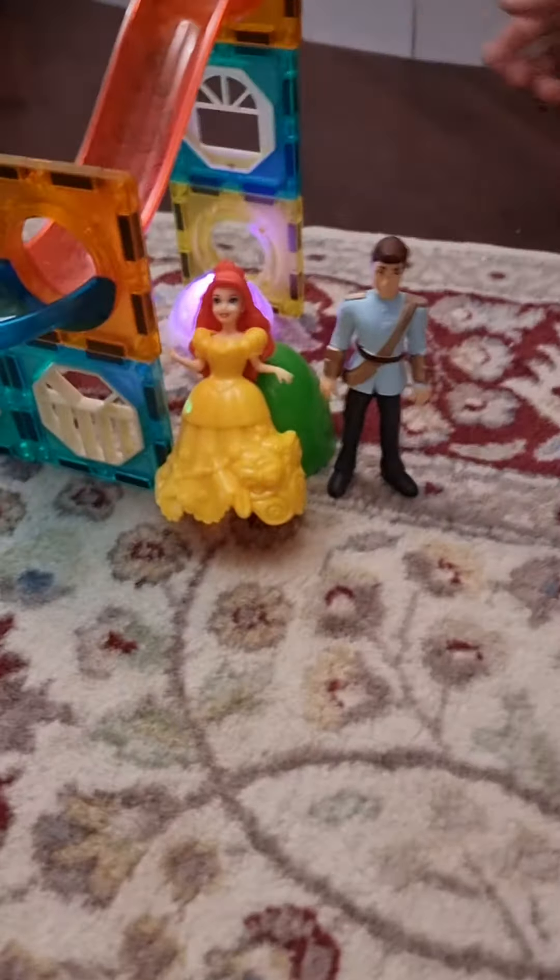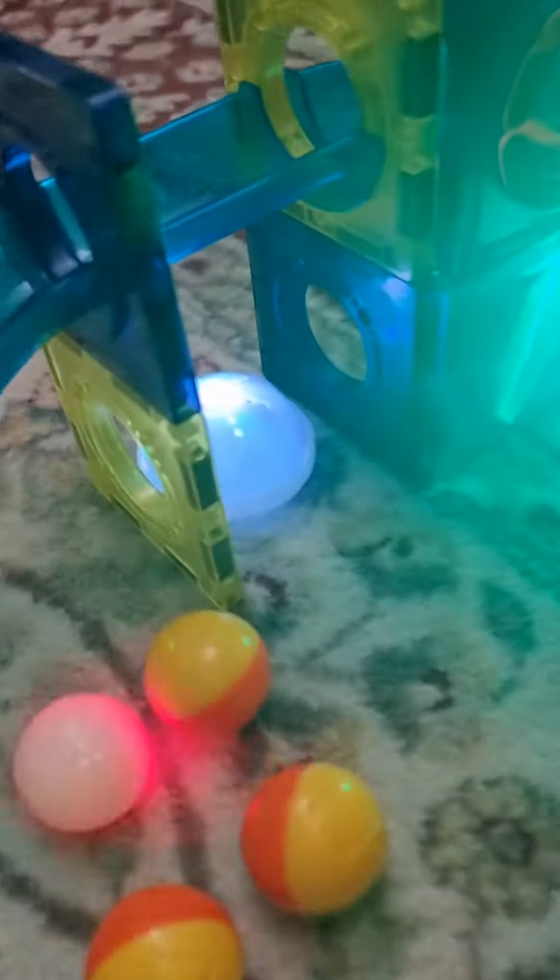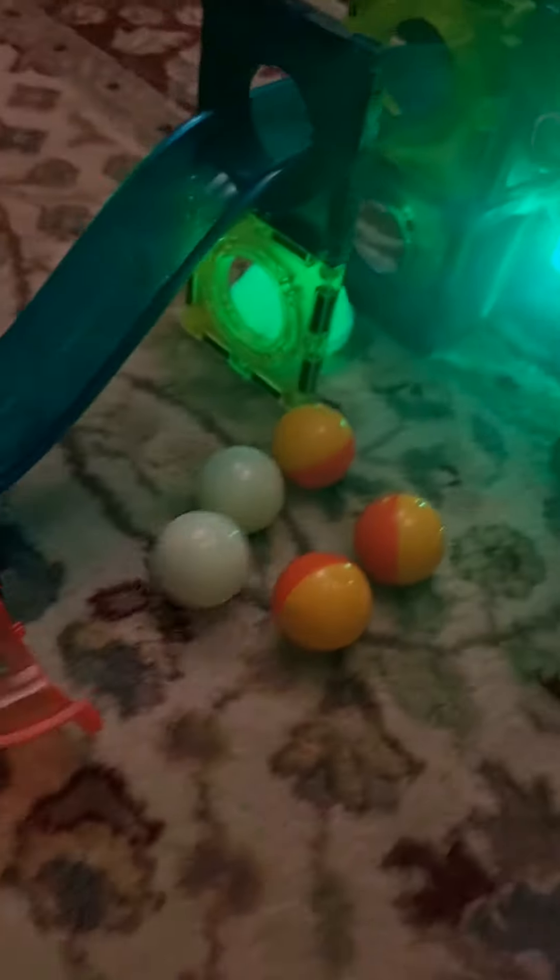And check this out — we even have a prince and a princess, and we've kept some lights here, some lights there, some bright red lights, and green lights here as well.